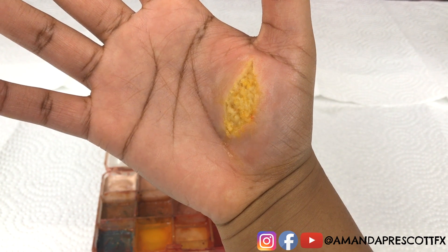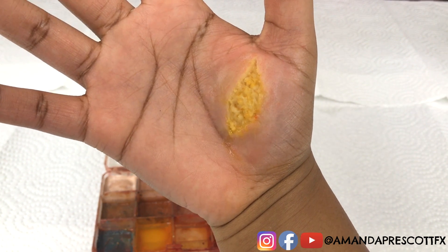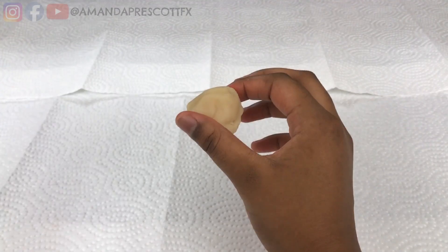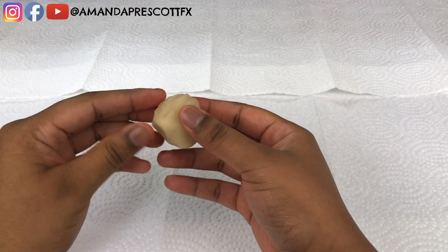Welcome back to the channel. Today Amanda is going to show you how to make body fat using alcohol activated paint. Using alcohol activated paint is actually the primary technique Amanda uses to illustrate fat in her effects.